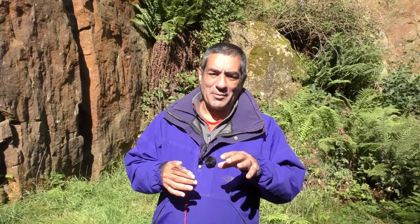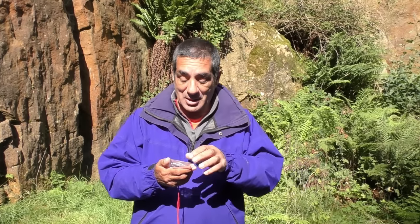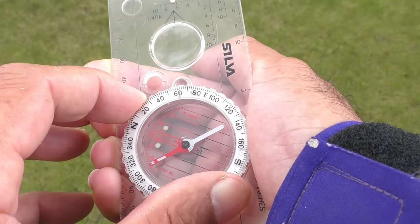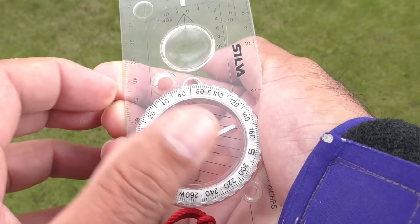What happens if instead of finding your bearing yourself, somebody tells you a bearing? They may say, go to the wall junction and follow a bearing of 70 degrees. In this case, turn your dial to 70 degrees, and after that it's exactly the same as if you'd taken it off a map — simply rotate until the magnetic needle is over the orienting arrow and then follow the direction arrow.